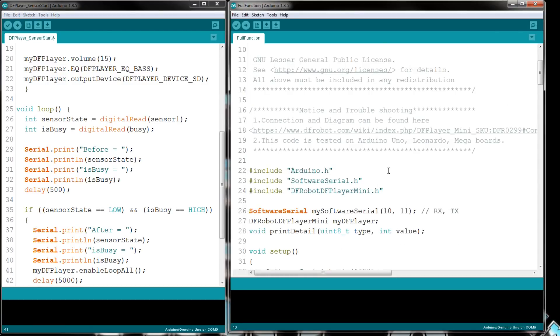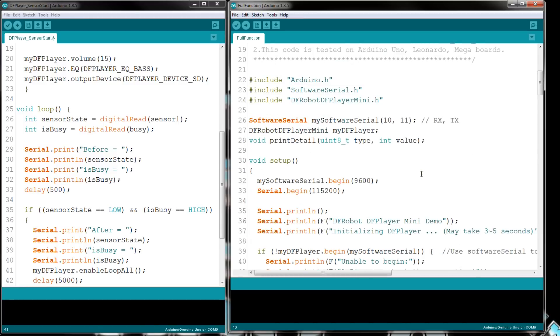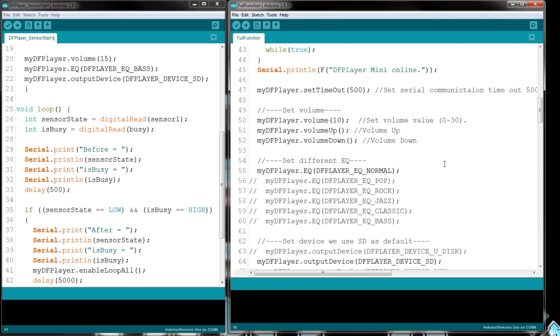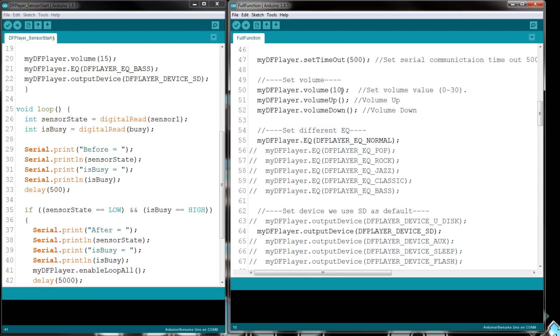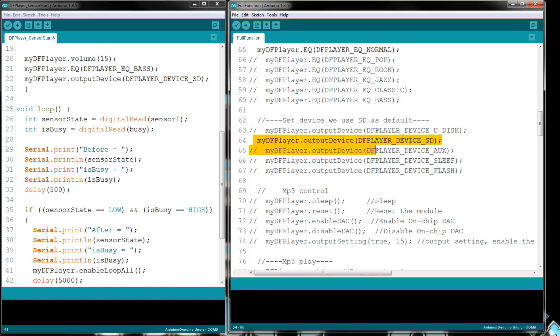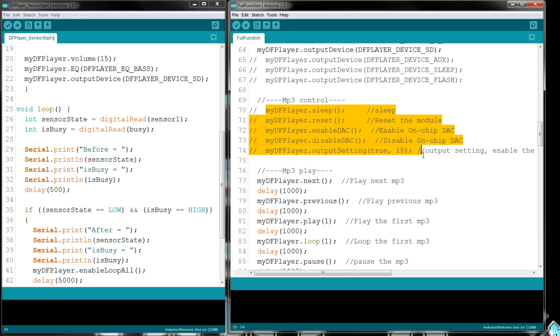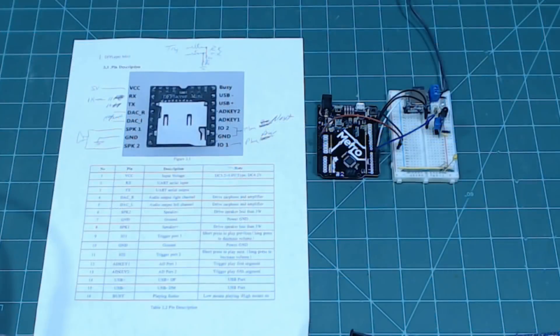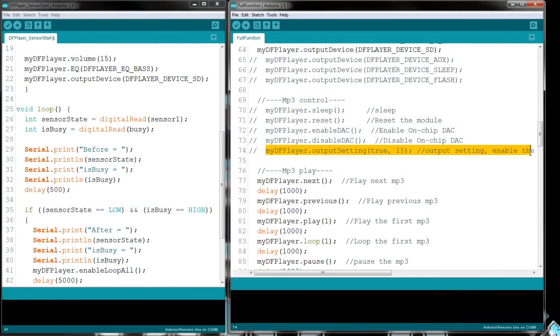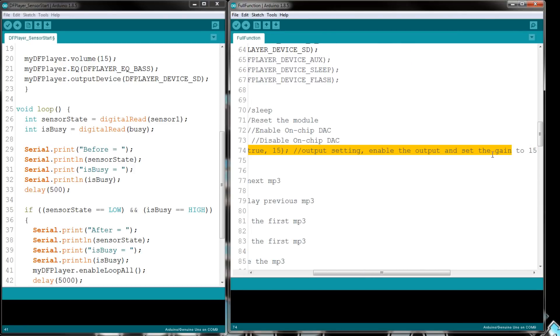The sketch on the right shows all the functions available in the DF Player library. Most of it you don't really need — it's just there for your information. You can see volume, volume up, volume down, and all the equalizer settings. Here's what I used for the SD card. There are also two pins for the DAC — those are for headphones, earbuds, or computer speakers.